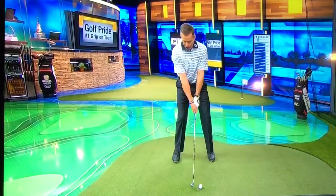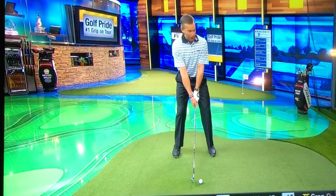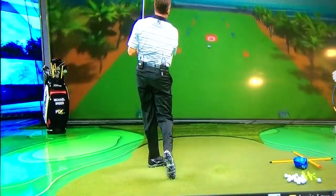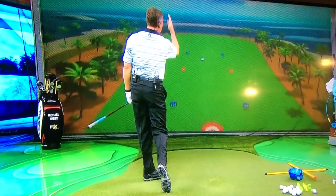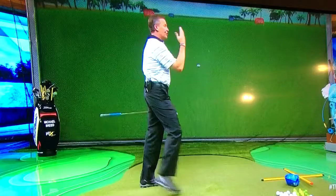Rehearse this where you're just letting that club point down to the ground. Do that a couple of times and then make the strike. What you'll see is that the golf ball starts dead on the line you want — it's got a much more solid strike, the distance really picks up, and it starts going very differently.